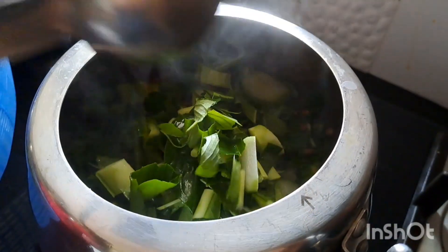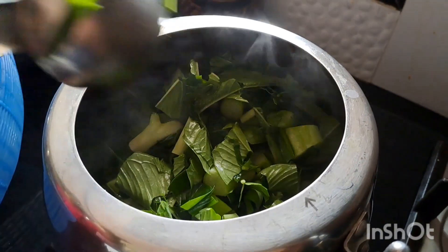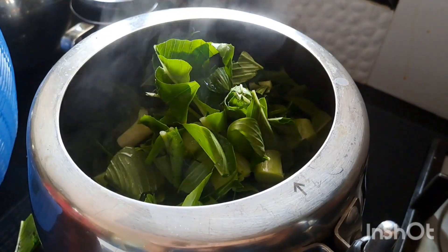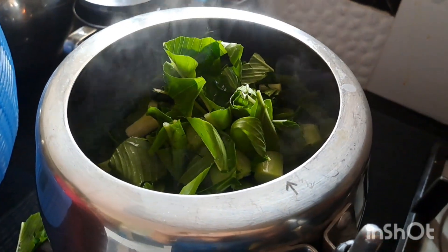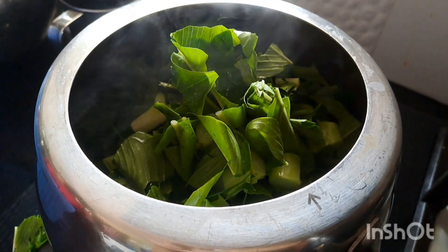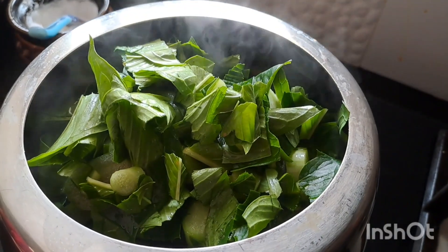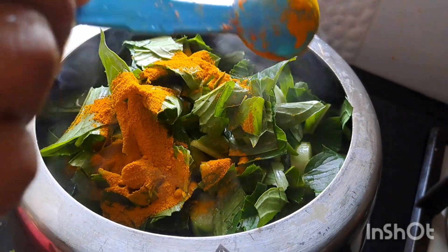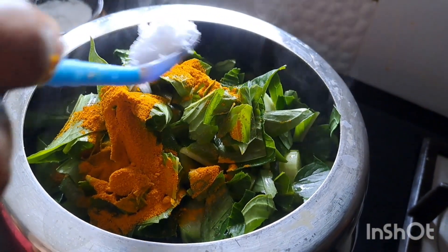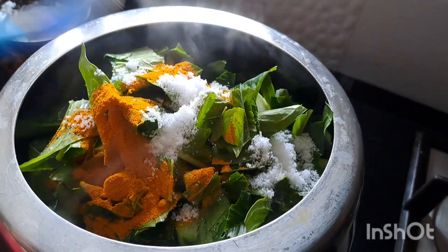Put a little bit of paste in the pan. So, we need to make a bowl of salt and put it in the bowl.